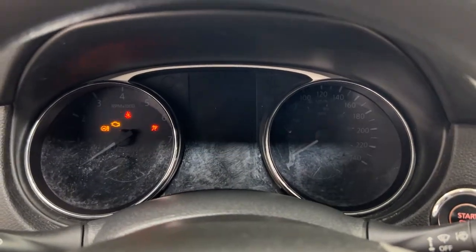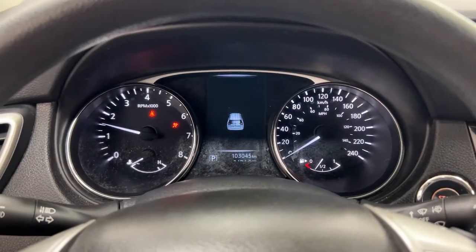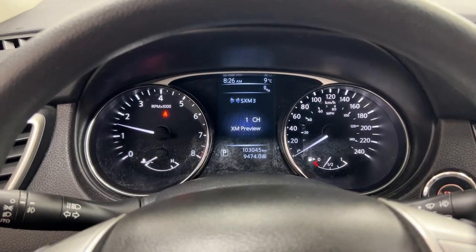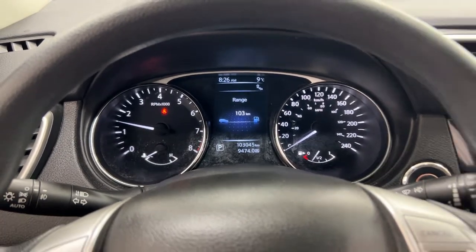Taking a closer look at the multi-informational display, you can scroll through several features including fuel economy, audio, driving aids, tire pressure monitoring, messages, and a settings menu so you can personalize everything for yourself.